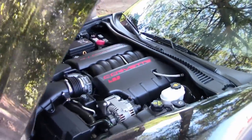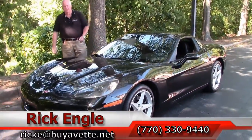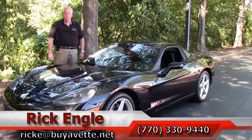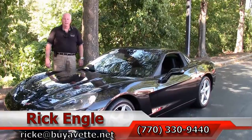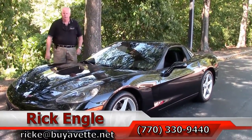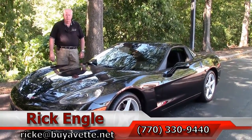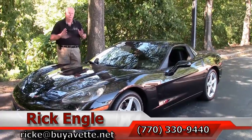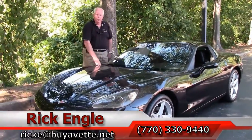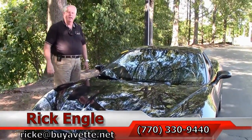If you would like to test drive this Corvette or any of our Corvettes in inventory, please feel free to give me a call at 770-330-9440 or email me at ricke@buyavet.net. Thank you for letting me show you this 2013 60th Anniversary Black on Black with a little over 21,000 miles. Come see me — I'd love to put you in this car, put it in your corral and take it home. You need to come and enjoy the ride. Thank you.